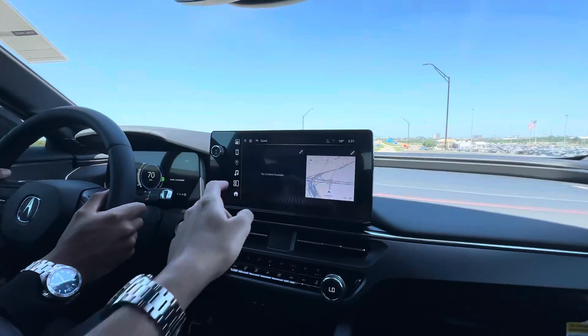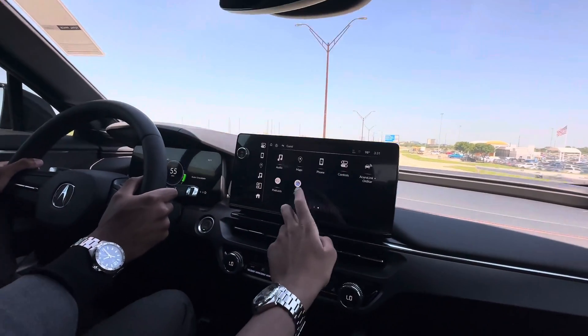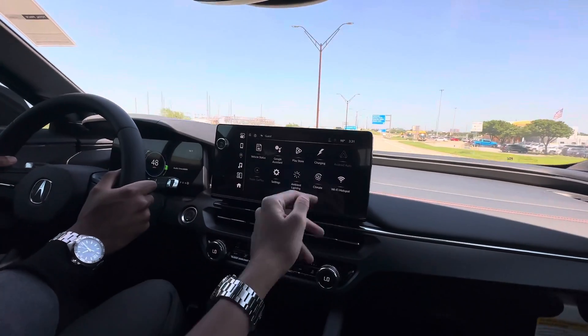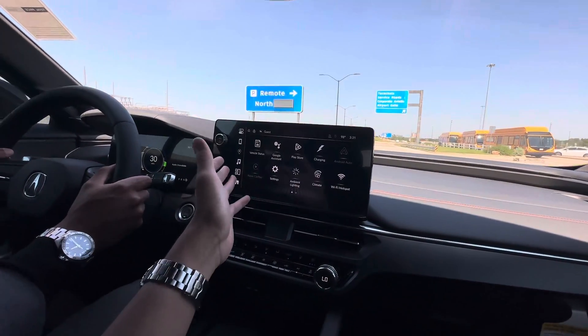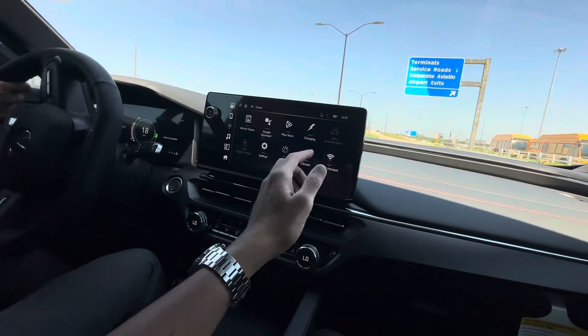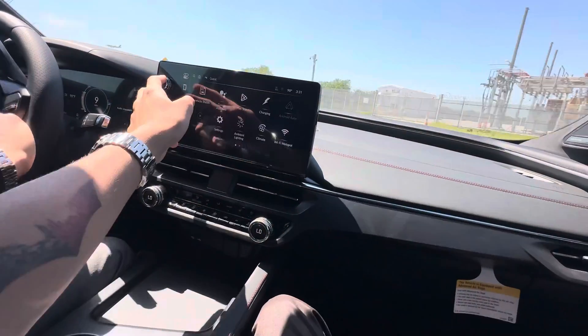There's a panoramic sunroof control on the screen right here. You can access all kinds of stuff. I like how the screen is really easy to use. You've got Apple CarPlay, Android Auto Wireless of course, you can access your charging from there, ambient lights, and volume controls.